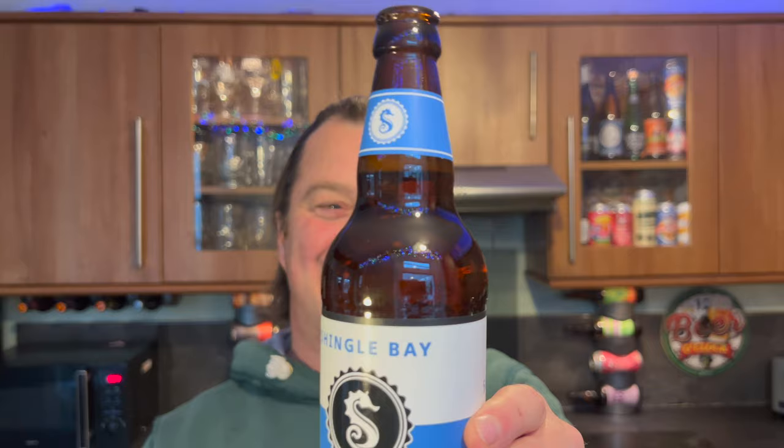Wow, look at that! I thought it was going to burst out the top of the bottle there. That was like a smoking gun. That's a perfect example of how a chimney works. You can see the carbonation rolling round in that bottle. You've got that kind of head there in the bottle which I thought at one point was going to come out — a bit of drama!